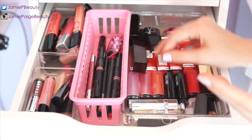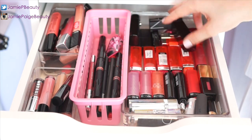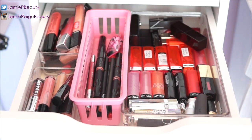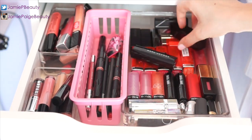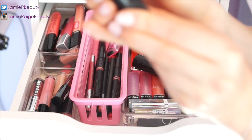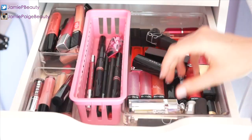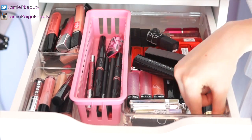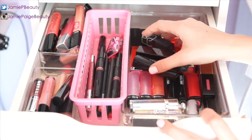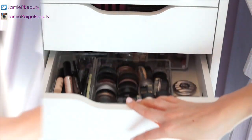My favorite part of the lip drawer: all the lipsticks are laid flat so I can see everything easily. I have Maybelline Vivids — pretty much every single one — Revlon Lip Butters, Marc Jacobs, Smashbox, NARS Viva Las Vegas, two Dior ones, a Lancôme, Revlon, and a YSL Glossy Stain. I absolutely love this drawer — I have a lot of pride in my lip products.